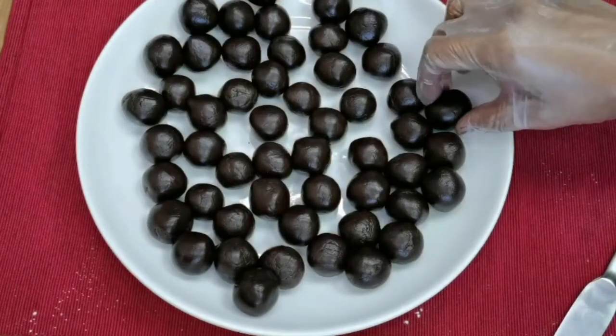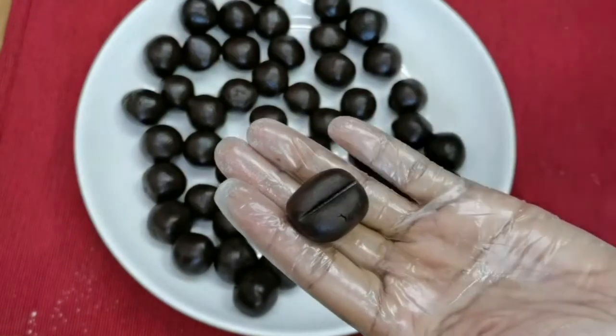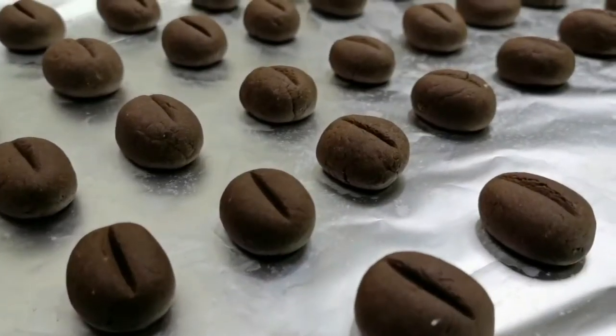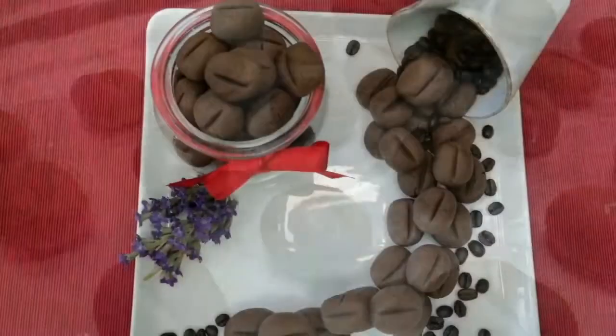Chilling the dough before baking is required to harden the fats and prevent the cookies from spreading too much in the oven. Make an impression using a toothpick or the back of a knife, then refrigerate for 15 minutes. Bake for 13 to 15 minutes and allow the cookies to cool completely on a wire rack before serving.